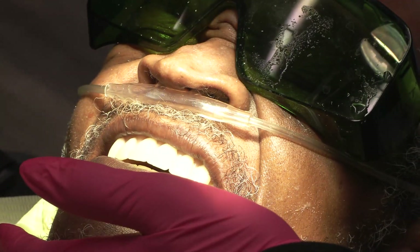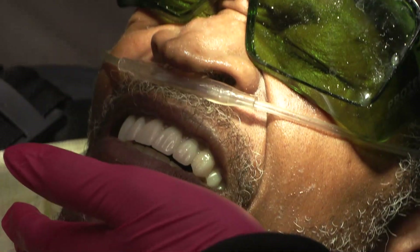Just hold that together for a few minutes. You did great. You're going to leave your dentures in tonight, and I'm going to leave the lowers in until I see you.